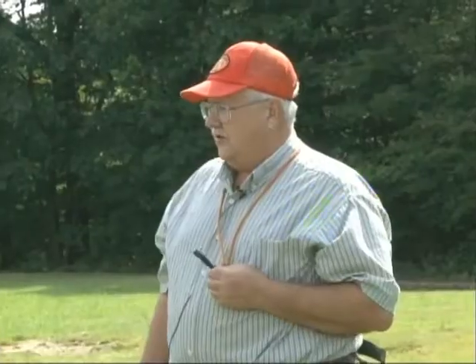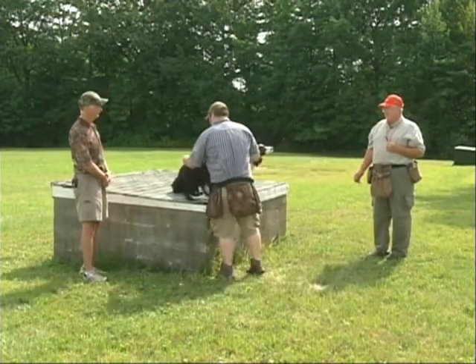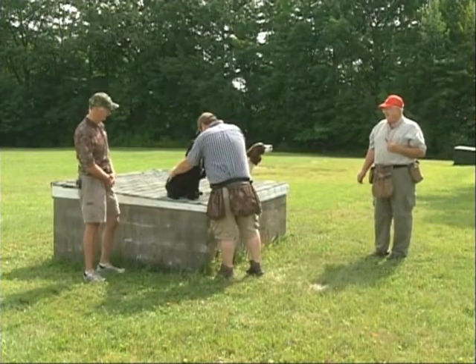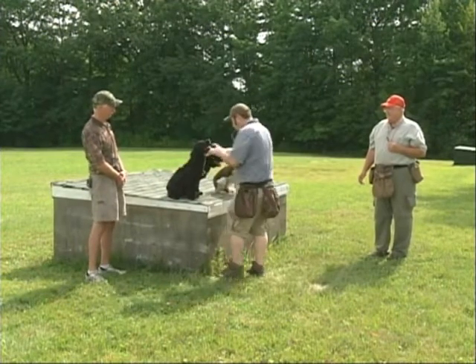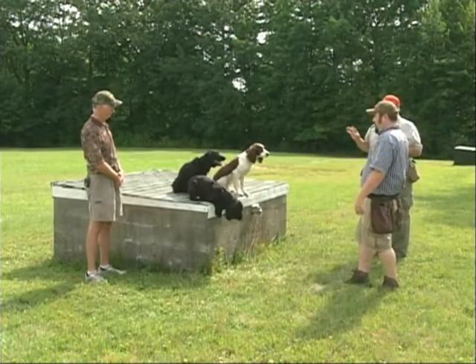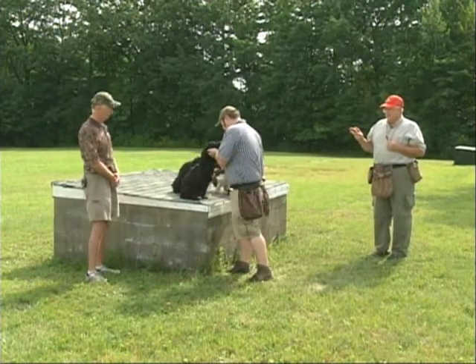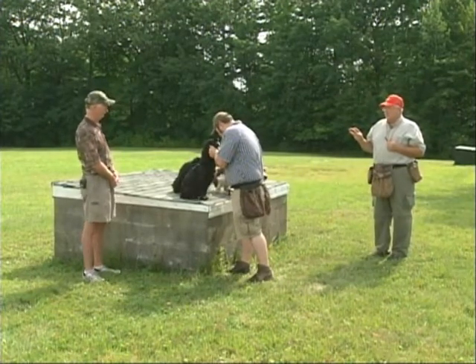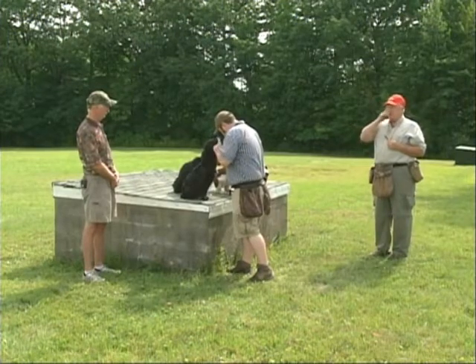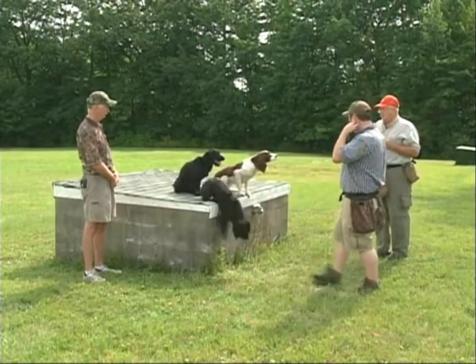What I'm really looking for is for all of them to eventually just lay down and be all nice and calm. Go ahead and give her a little bit of a harsher correction — she knows this. If you know a dog knows something, you can give them a little bit of a harsher correction.